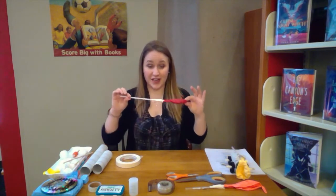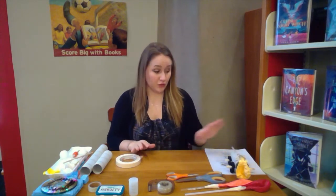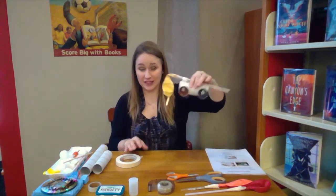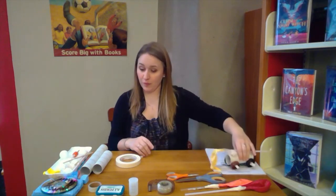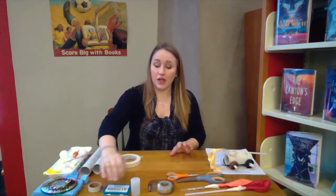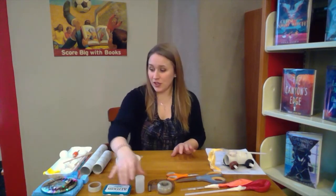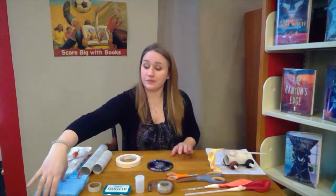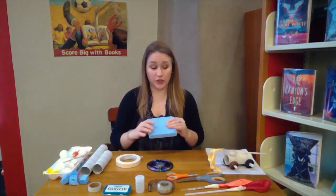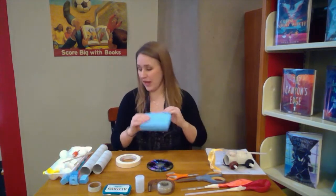Now my jet is done. I have to decide on what kind of body I want to use for my car. For this one I used a paper towel roll holder, and I'm going to do that again because I think this is the supply most people have at home. You could also use an Altoid tin, a film canister, or even an old sponge, because you're going to have to attach the wheels to the bottom of it.